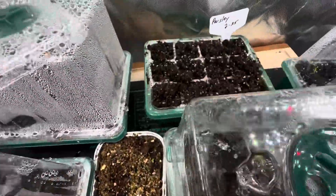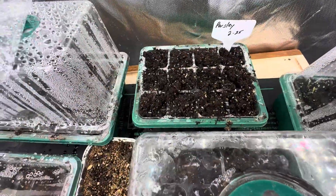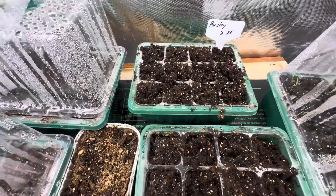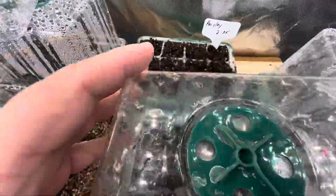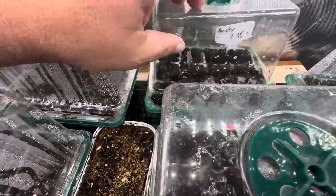And that is our parsley in the back. Nothing with the parsley yet. Some of these herbs always take a while to launch.